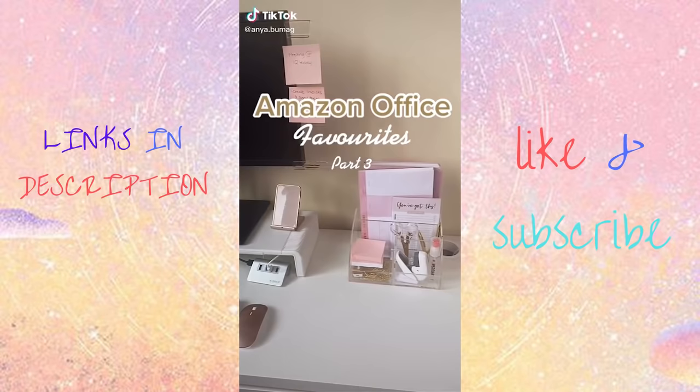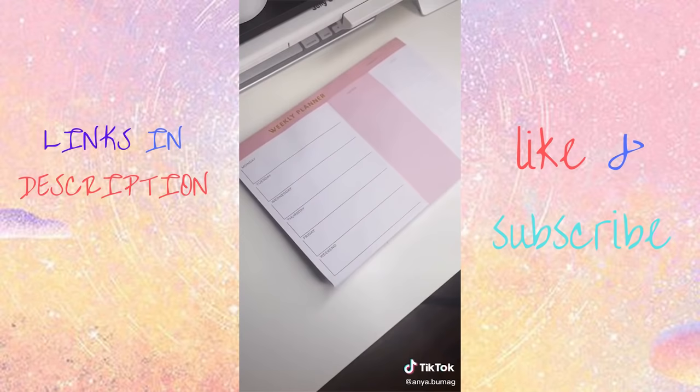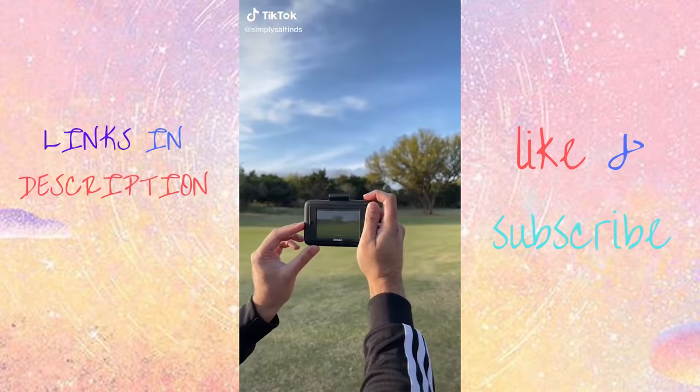Amazon office favorites part three: first up is this acrylic organizer with all the necessary compartments. Next is this timer, which can be adjusted to any amount of time and really helps me get my work done. Lastly is this weekly planner — really useful for planning out my week, with a section for notes and a to-do list. Cool Amazon find: this is the Kodak Step Touch instant camera — it takes pictures, HD videos, and you can use it to edit and print all your photos.